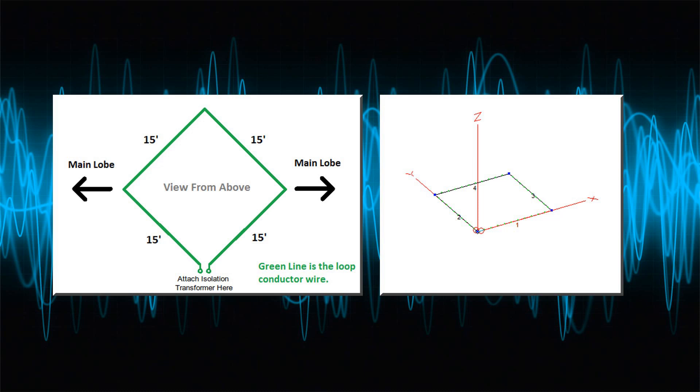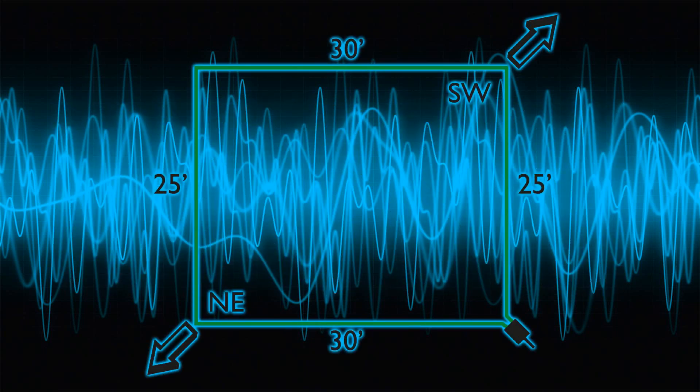Mine is on the earth in the backyard. I have it laid out 30 by 25 by 30 by 25 feet, fed in the northwest corner — that's where my transformer and feed line go inside. The main lobes are northeast and southwest, which suits my preference. That works really well for DX coming in from Oceania and Europe, doing a good job on low-angle DX of getting noise out on noisy nights. For closer, more NVIS signals, the difference is noticeable but not as drastic.